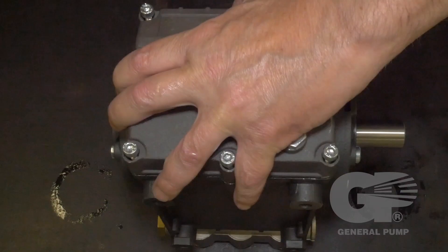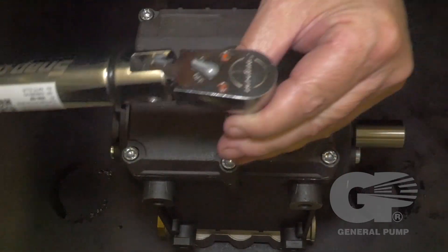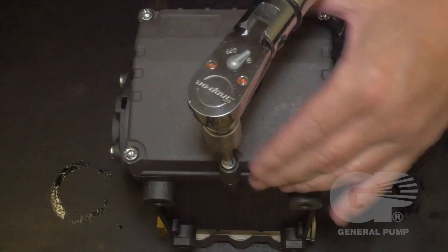Insert and tighten the cover bolts with a 5 millimeter hex. Use a torque wrench to tighten the bolts to the specifications.